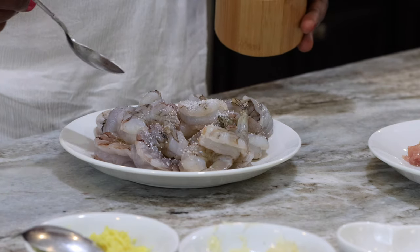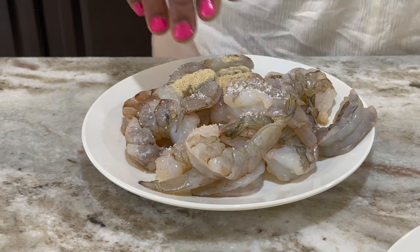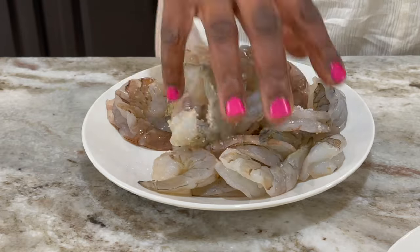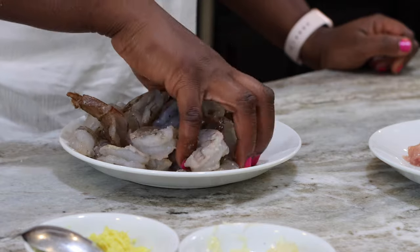For the shrimp: some salt, then the rest of my white pepper, and I just toss this to make sure everything is well coated on the shrimp. I'll do likewise to my chicken.